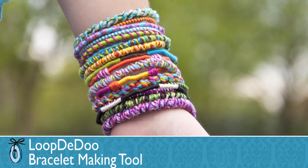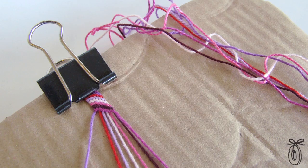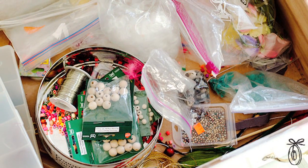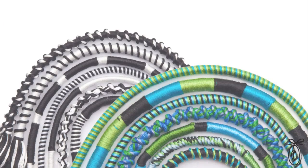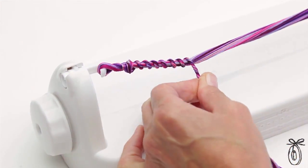Every child knows how fun it is to make a friendship bracelet, but they take a lot of time to make and sometimes kids lose interest. I know I have a drawer full of half-made knotted bracelets at my house. The Loop-de-Do is a tool that makes it easy to make those friendship bracelets, and you're able to achieve more intricate styles of bracelets in less time.